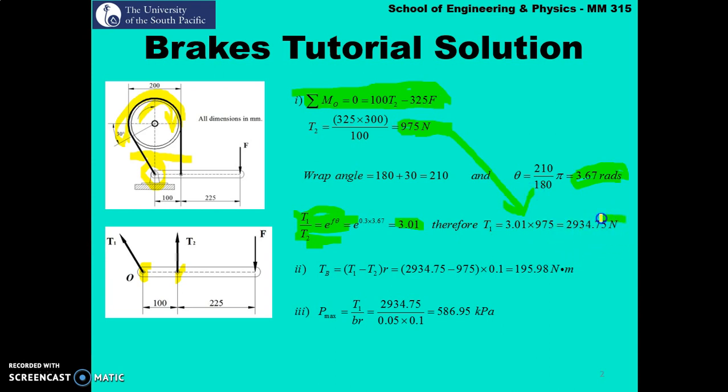Therefore t1 is 3.01 times t2. Since t2 was already solved, t1 equals 2934.75 newton. Next, braking torque equals (t1 minus t2) times the radius. The drum diameter was given as 200 mm so the radius is 100 mm. Converting to SI units, the braking torque is 195.98 newton-meter. Finally, maximum lining pressure p_max equals t1 over (b·r), where b is the band width of 50 mm and r is 100 mm, giving a maximum lining pressure of 586.95 kilopascal.